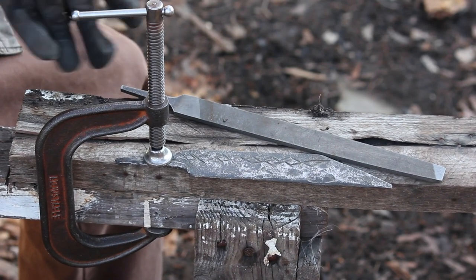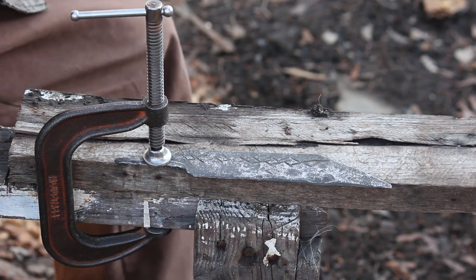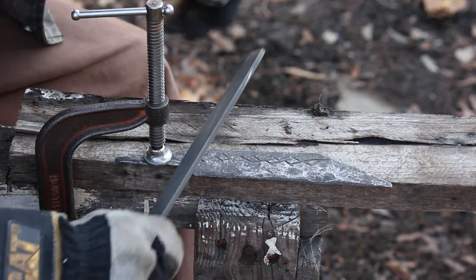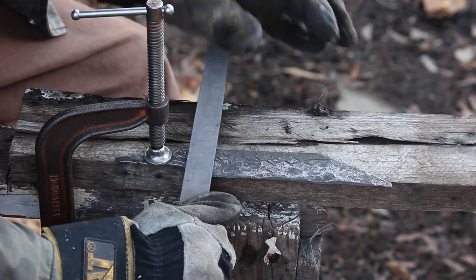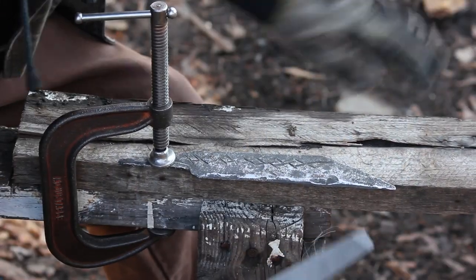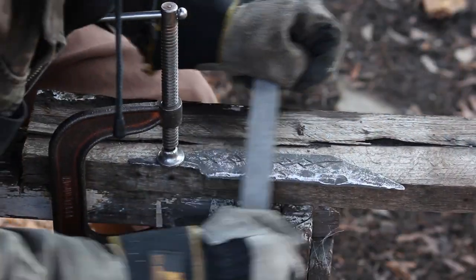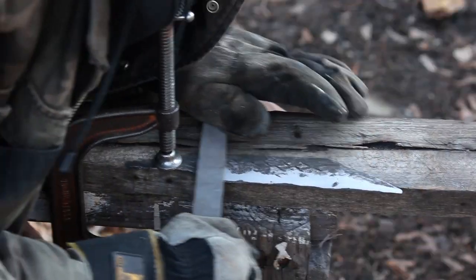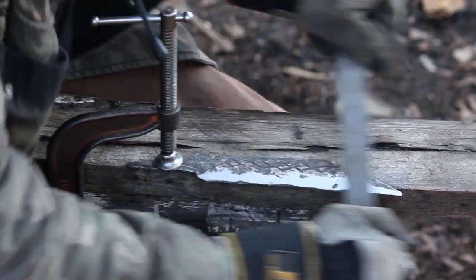The vinegar did a pretty good job of taking off all that fire scale. Now I'm going to start putting in the edge bevel with my file. This is a single cut mill bastard file. It feels like the annealing worked — the file is taking off good chunks of metal. You can see how the file is already getting gummed up after just a couple of passes.